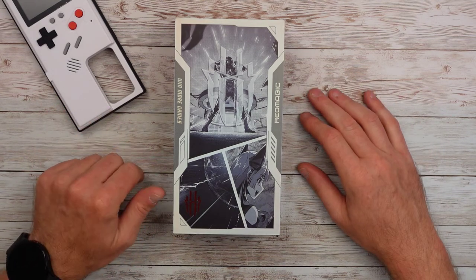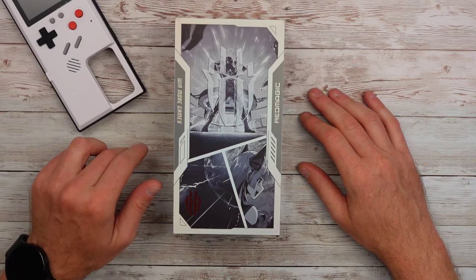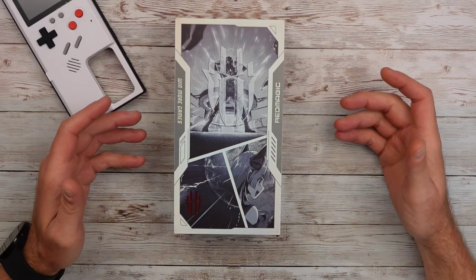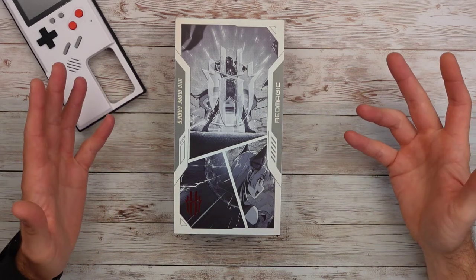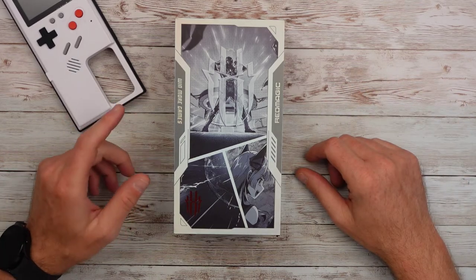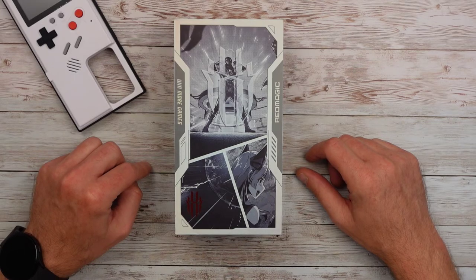It's got three cameras in the back: a 64-megapixel main, an 8-megapixel ultrawide, and a 2-megapixel macro. The cameras on these phones have never been fantastic — they're there because it's a phone. It's got a 16-megapixel front-facing camera and runs Red Magic OS 5.5 based on Android 12.